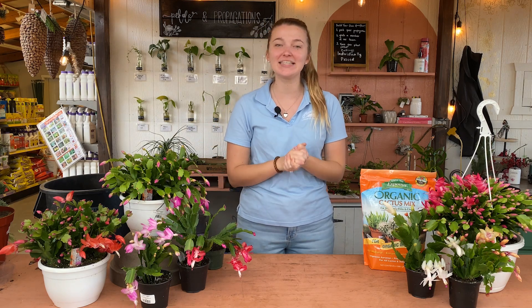Hi everyone! Welcome back to Martin's Home and Garden Houseplant of the Week. This week we're talking about Christmas cactus.